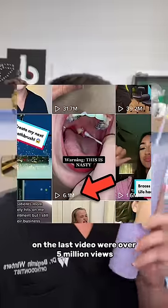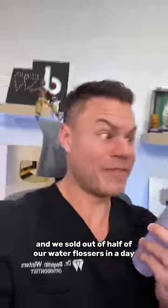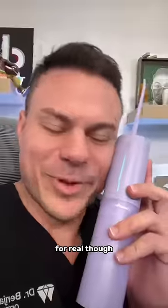By the way, y'all went crazy on the last video — over 5 million views — and we sold out of half our water flossers in a day. But for real though, I love you guys.